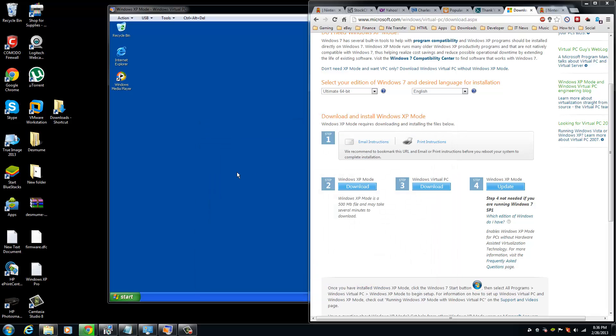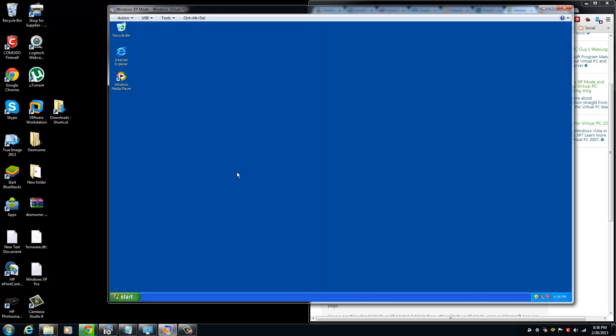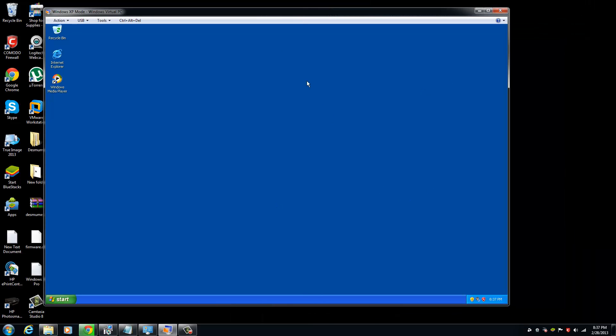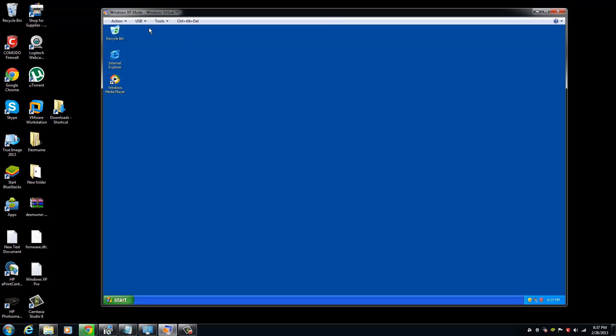And this is what it looks like — it looks like Windows XP running on your Windows 7 PC. To install the drivers in this mode, you can do the following.